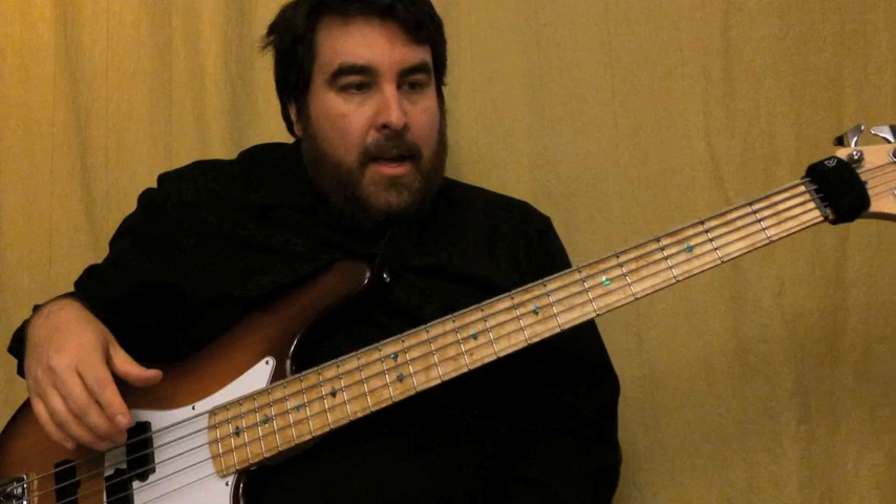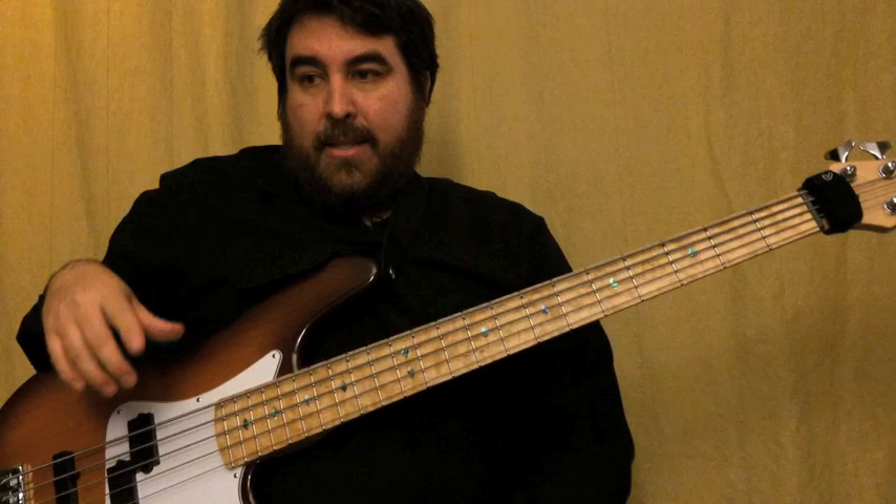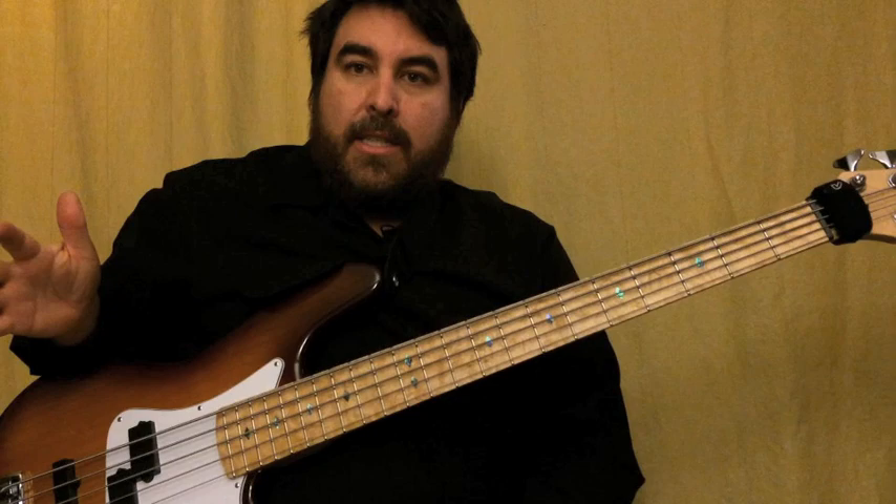It starts off with what we call the Pac-Man riff, which is Terry going... So what I do is I will hold out for a couple measures, and then when I jump in I'm basically just doing a descending chromatic line with the rhythm.